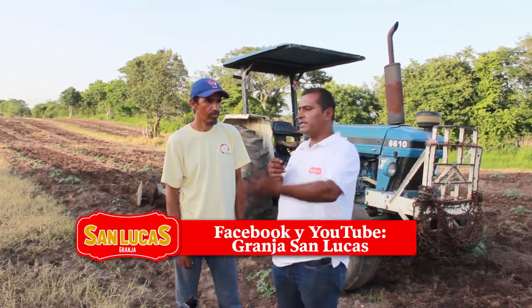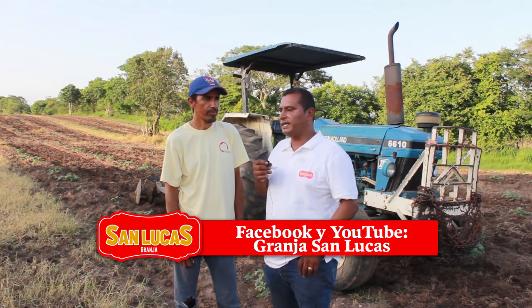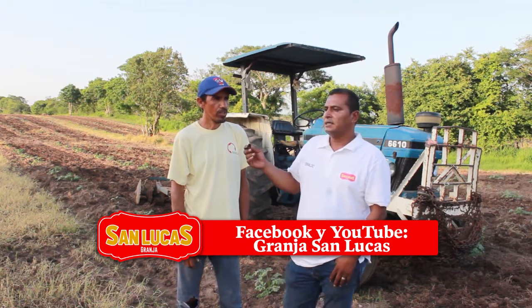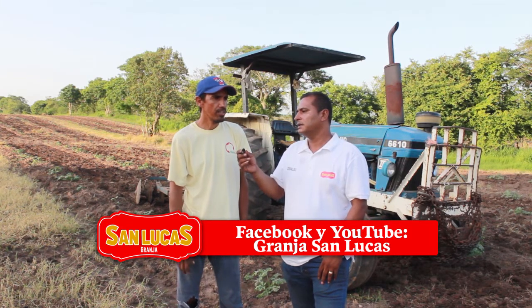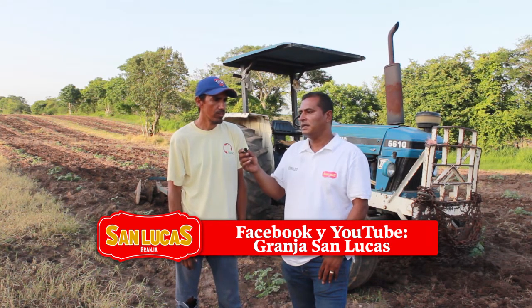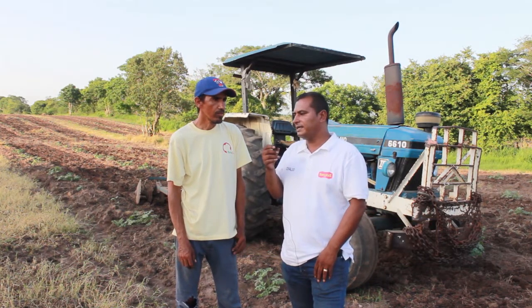Ya una vez que está germinada, ¿qué proceso se le dio? ¿Qué sigue? Después del nacimiento le eché el 20-30-10, que es un verdeabón, y su manzate, y el veneno para el gusano que es el láser, que es el que ahorita está dando resultado. Hasta ahorita de plaga va sanita, no ha tenido ninguna plaga.